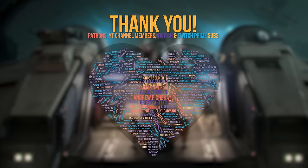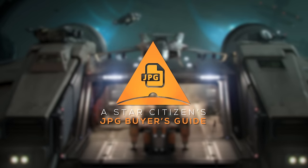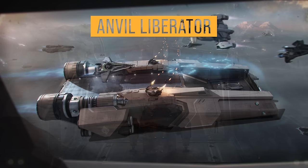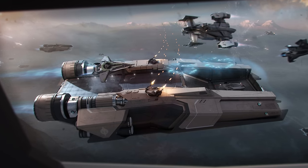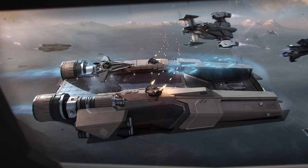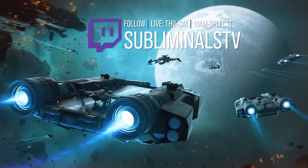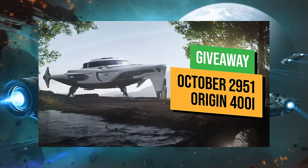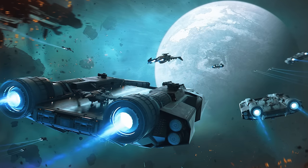Thank you so much to all the supporters that make this channel possible. Welcome to a Star Citizen JPEG Buyer's Guide. This is Subliminal here, and today we'll be discussing what we know about the newly announced Anvil Light Carrier, the Liberator. In this overview, I'll go over its features, the ship's layout, your purchase options, the Q&A thread, and give you my preliminary thoughts on the Liberator. This month's ship giveaway is the Origin 400i — stay tuned to the end to learn how you can enter.